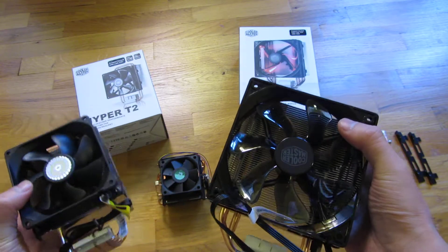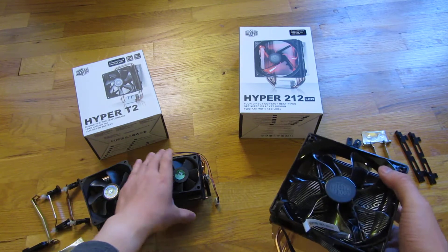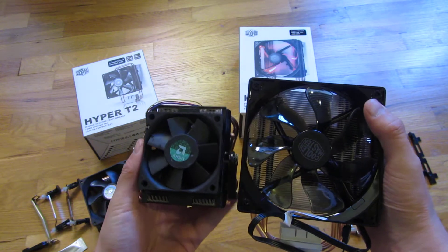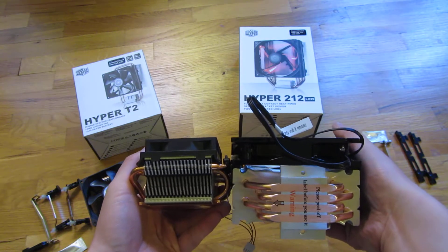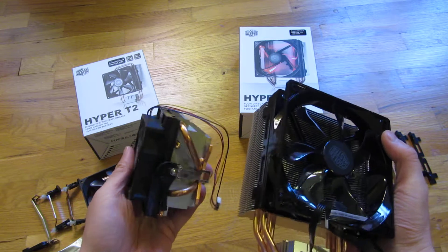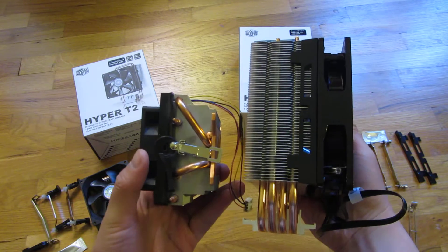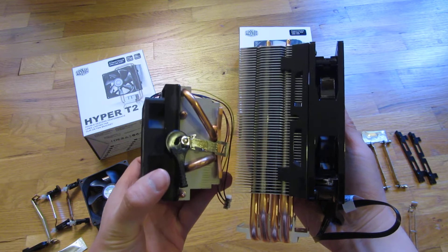Now let me contrast that with this AMD stock fan from an AMD 8220, which looks like a 60 millimeter fan — just no comparison. I have the T4, which is similar in size to the Hyper 212, and it's worked great on my AMD 8220, which is an 8-core CPU.